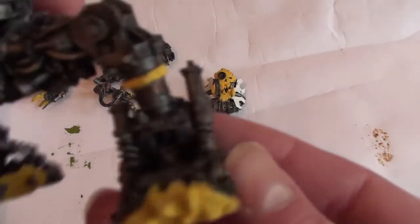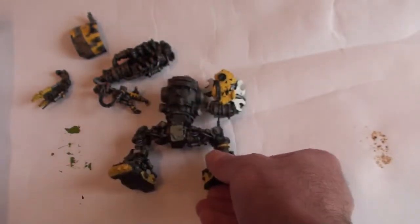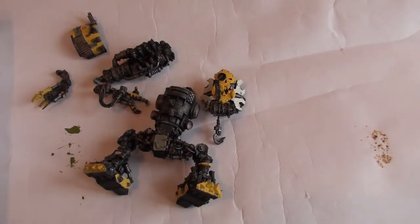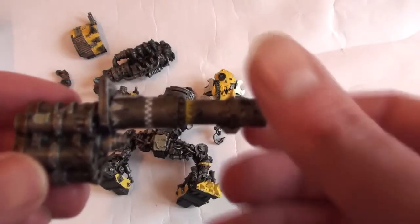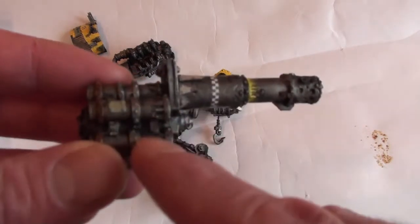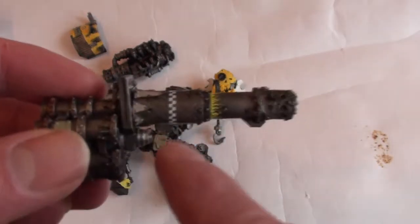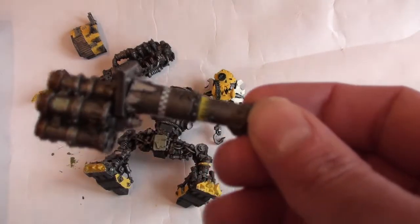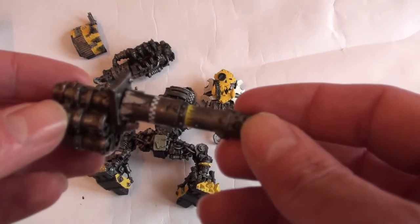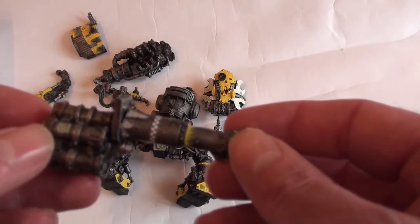I've also done his feet — something I did on the Rump Bot as well — just to break up all the metallics down in there. So this is Lead Belcher with Oily Steel here, and I've got one of the brassy colours picked out. I've picked out some of the panels in inner grey, and I'm using some of the Forge World decal sheet. I got the decal sheet thinking I could cover it with tons of decals and really busy it up, but the detail is just so great on this kit that there's barely anywhere to put them at all.